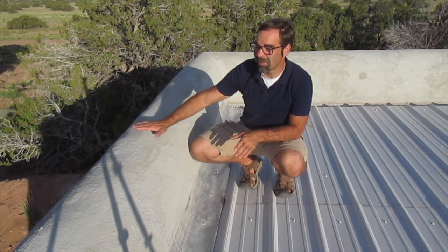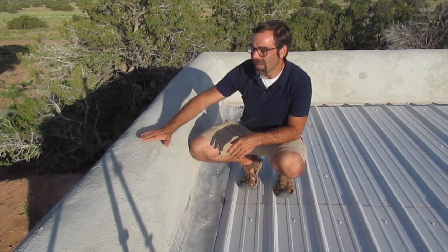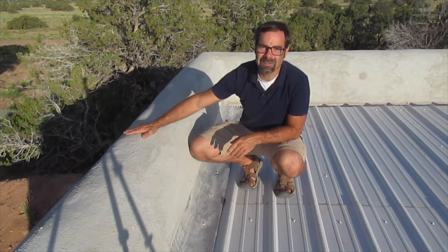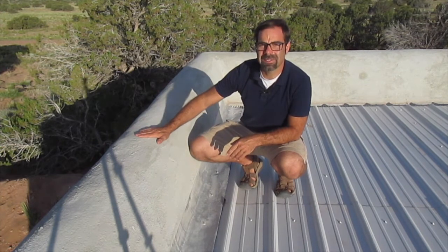On top of the tie beam we filled in with lots and lots of cob to get this nice rounded shape, and then on top of the cob is a layer of stucco base coat.